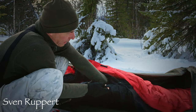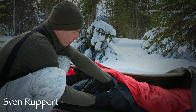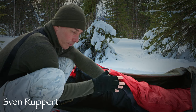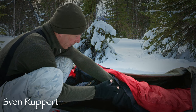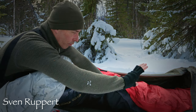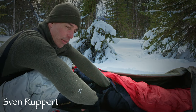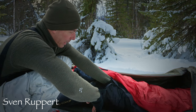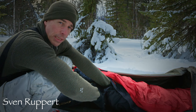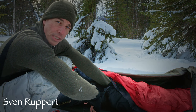Dann mache ich den ganz auf. Und jetzt kann ich hier zwischengreifen, beziehungsweise ich habe hier diesen Stoff, der als Feuchteschutz gilt – also diesen Biwaksack, diese Außenhaut. Da komme ich dran und jetzt kann ich den Schlafsack durch diese Öffnung umstülpen.